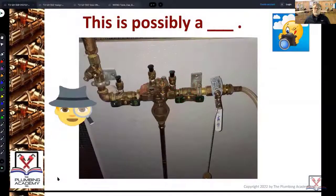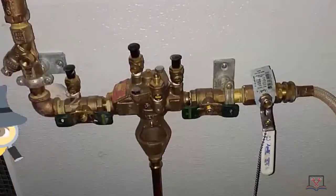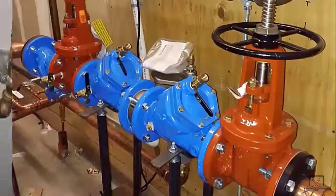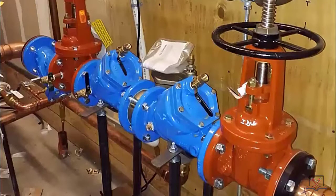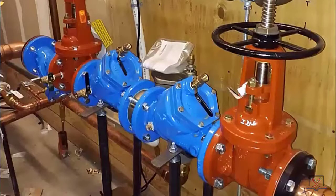This is possibly a big one, little one, big one, little one. Here you're seeing a 4-inch, maybe a 3-inch reduced pressure zone backflow preventer.